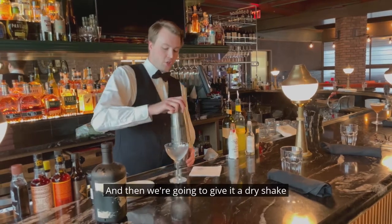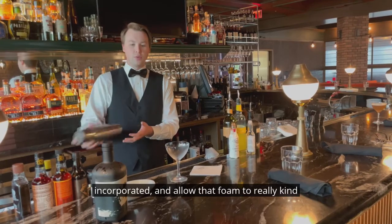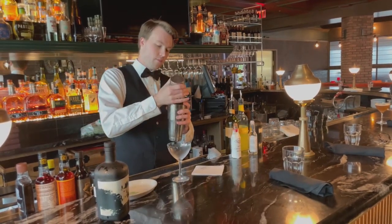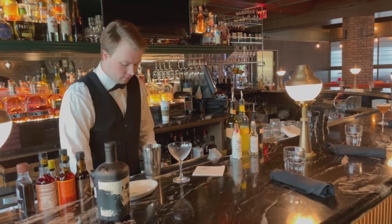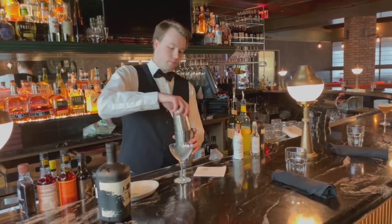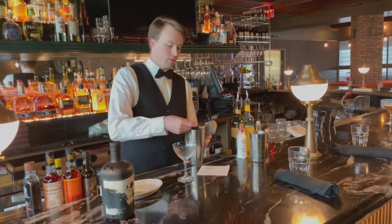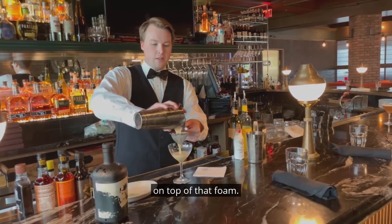We're going to give it a dry shake to make sure that we're getting everything incorporated and allow that foam to really build up as well. Then we're going to add some ice and shake it again. Make sure we get all those ice chips out of there — we don't want any of those sitting on top of that foam.